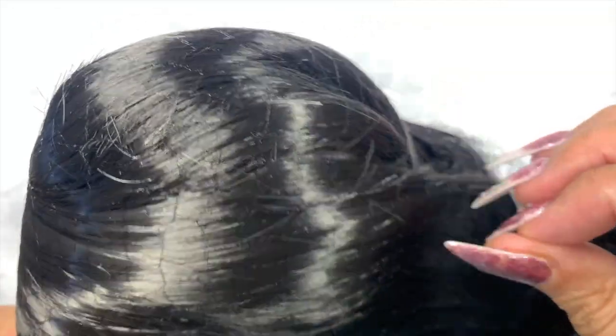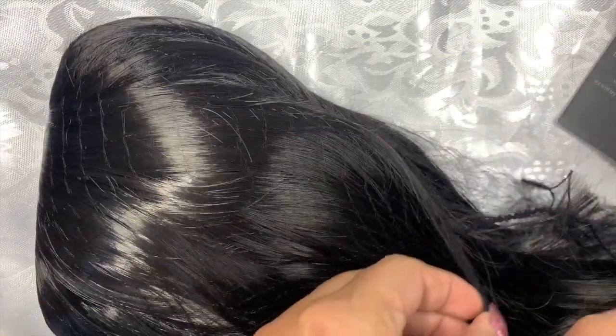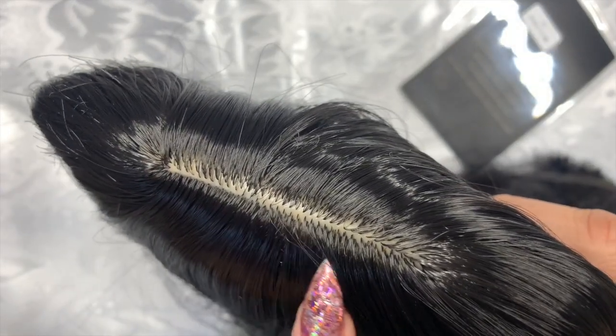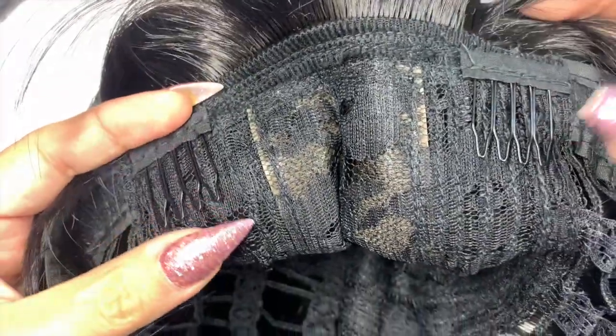As soon as I got the wig out I noticed that it was super shiny, and that's a no-no because it does look very wiggy in my opinion. But we can fix that. So this is the parting — it is pre-plucked.